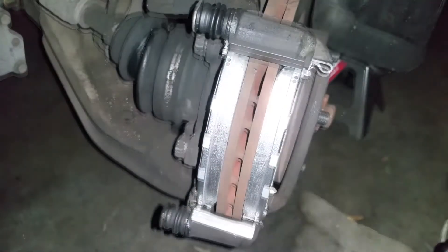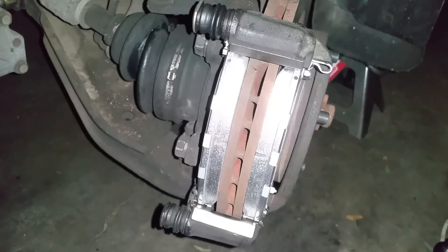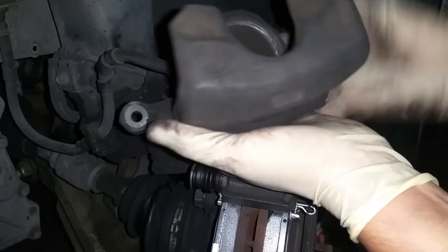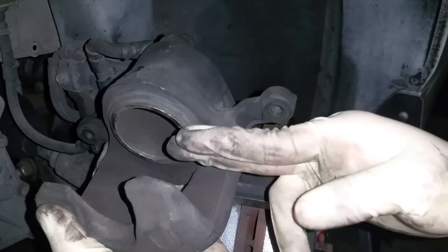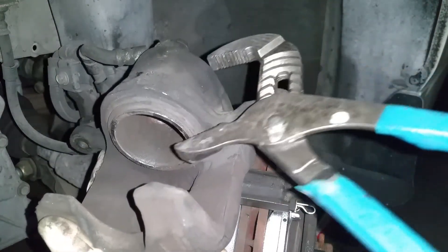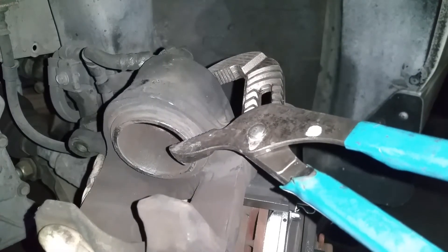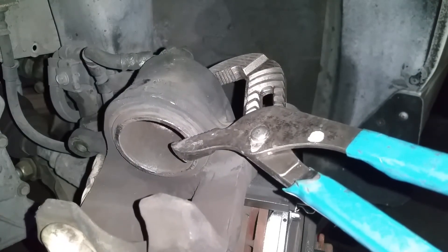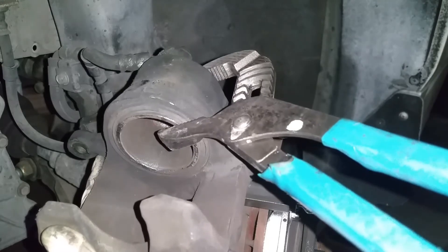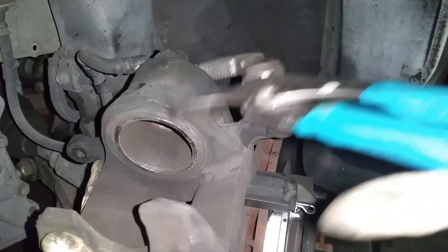Now that we have our new brakes in, let's turn attention to our brake caliper. Usually when you replace your brake pads, the caliper piston will be pressed outward, making it hard to fit your new brake pads in. What you can do is get some big pliers and compress the piston right here for the brake caliper back into its bore. This will allow you to fit the new brake pads on. Let's just line this up.